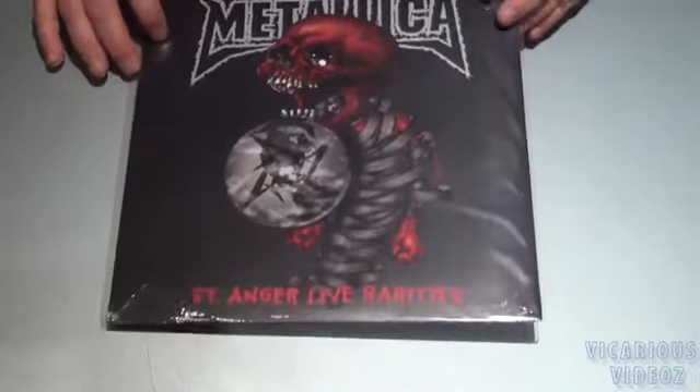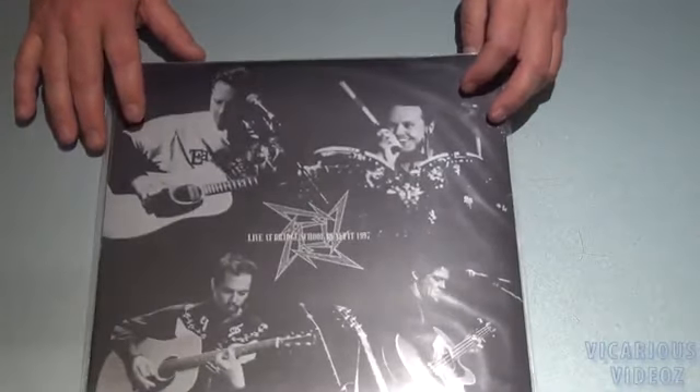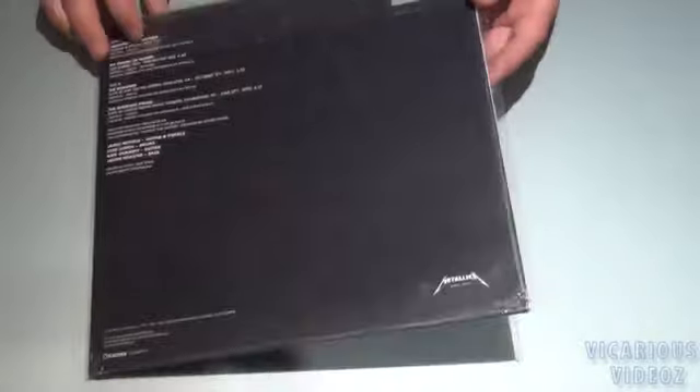We've got the St. Anger Rarities 12-inch — this is number 6 from the vinyl club. They put out 4 per year, so 1 through 4 was the first year, 5 to 8 is the second year. This is Live at the Bridge School Benefit '97 12-inch vinyl — this is number 7 in the vinyl club. And Leftovers from the Black Album box set 12-inch — this is number 8 from the vinyl club.